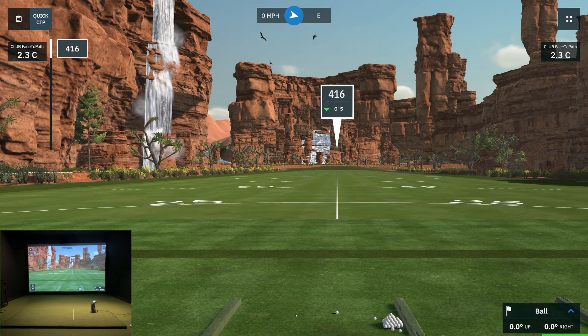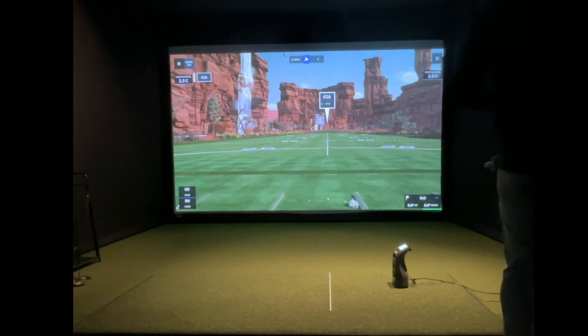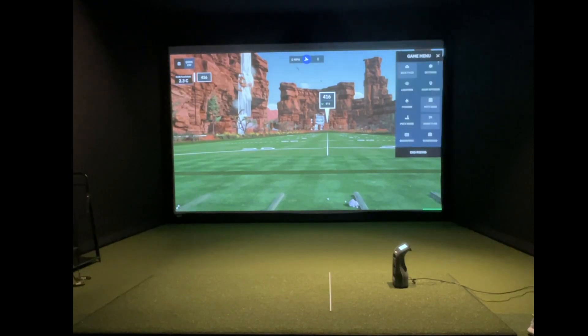So now if you take a look at the screen, the offset matches the alignment stick from where I'm hitting from, and we are good to go. I hope that helps — any questions, go ahead and leave them in the comments below, and we will see you next time.